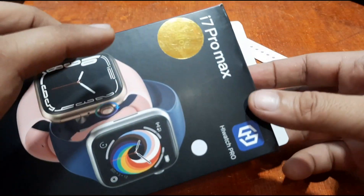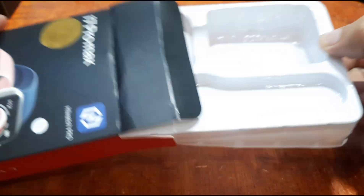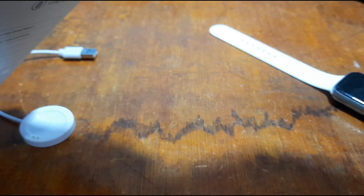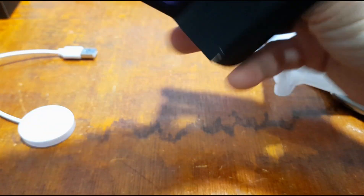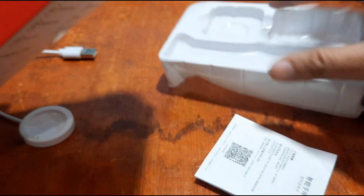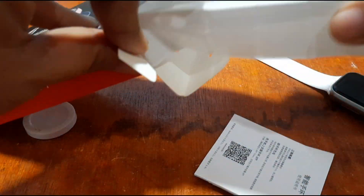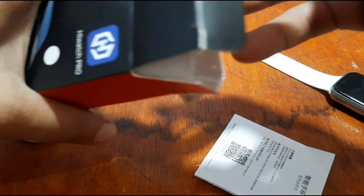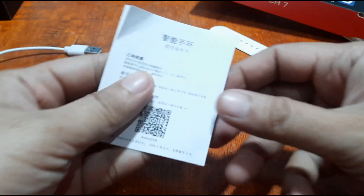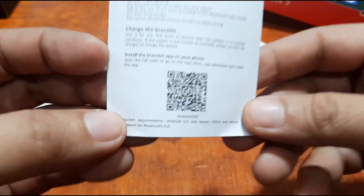This is smartwatchspecifications.com. If you have any questions regarding this wearable, please drop a comment below and we will try to answer your queries. Let's get the user manual here to check on the QR code — we have the QR code for the support app.